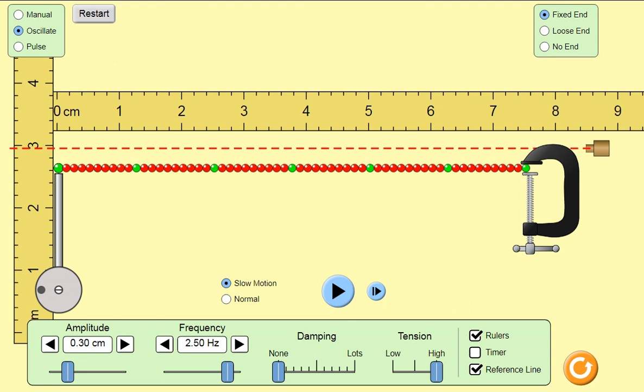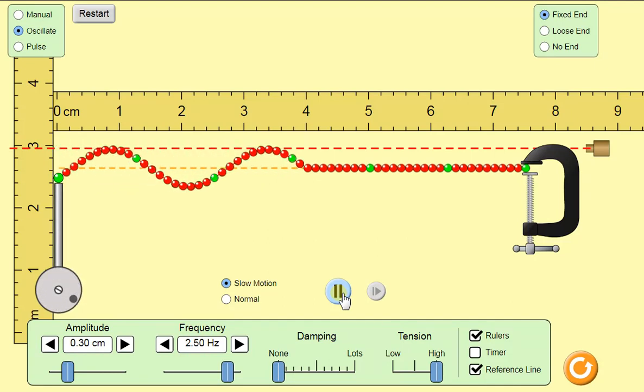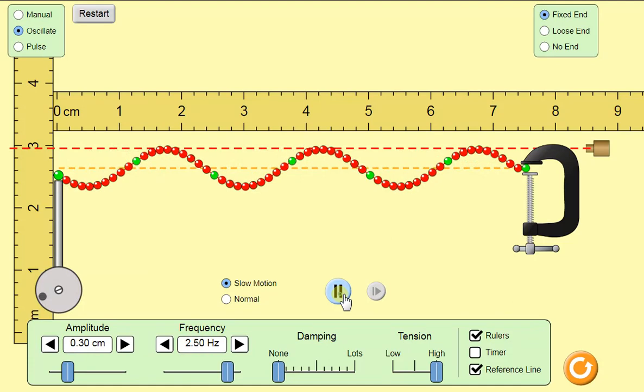On this first one, we've got three wavelengths on the string and we're going to watch the cycles it takes to reach the end. We have one, two, three — three cycles. The first calibration line was set at 0.3 centimeters, so you can see all three cycles are now at 0.3 centimeters.